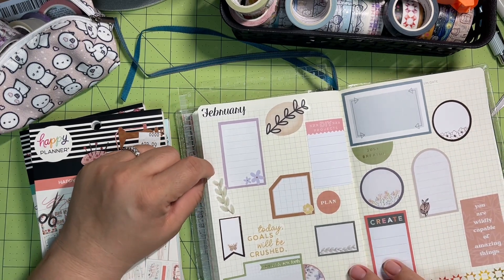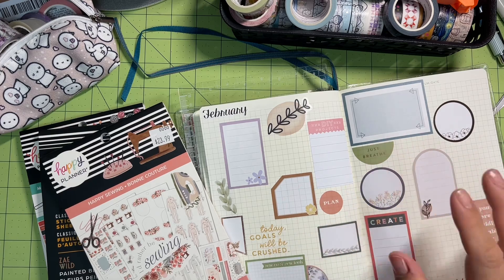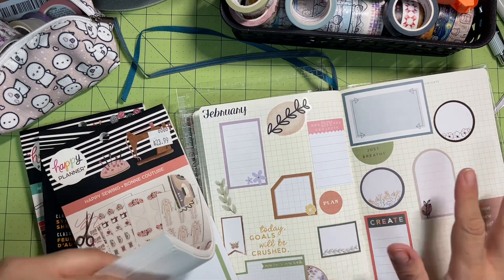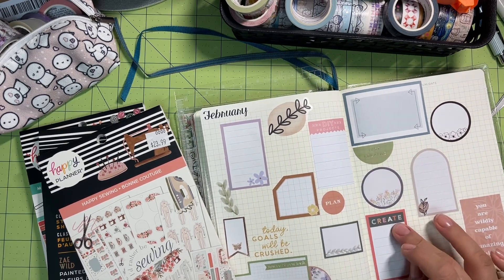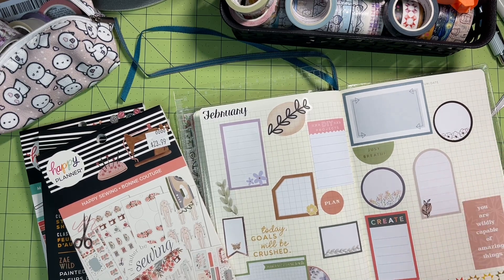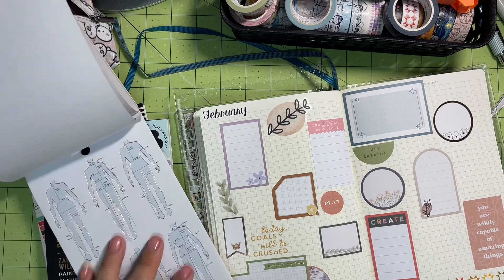I still have lots of deco to put down. If you're new here, welcome — this is my typical two-page monthly spread in my bullet journal, which is a Leuchtturm 1917 this year. I have a few of the Happy Planner sticker books. I do not pay sticker price — you see that price right there? I only buy these when they're on sale, either from the Happy Planner website or from a store. I bought that sewing one from Joann's when it was on sale.